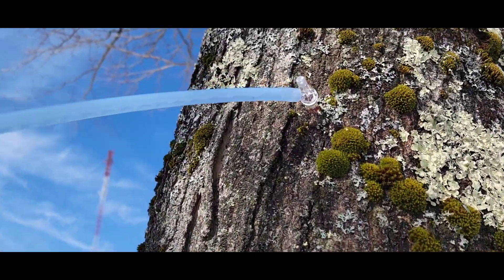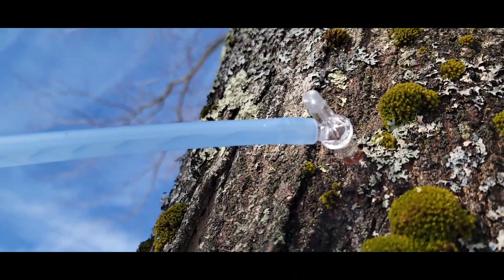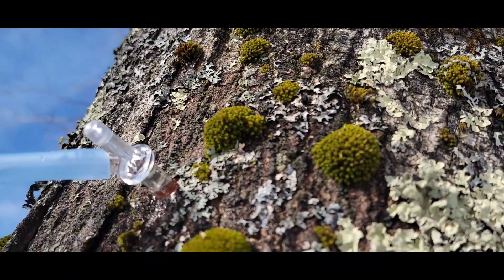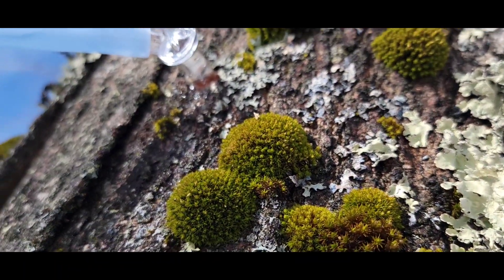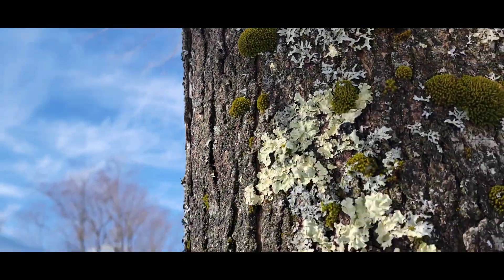You can see the side of the tree is wet here. Let's see if this works. I just tapped it in and it looks like it's dripping in a little better now. Come and check these again in a few hours.